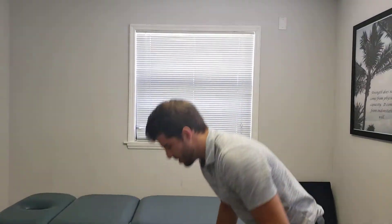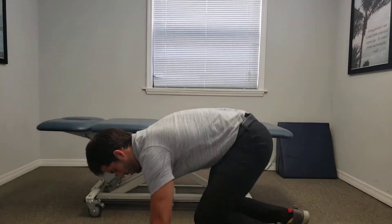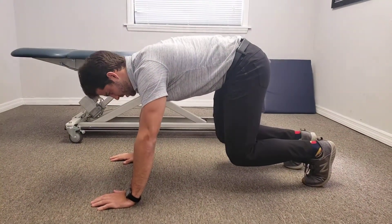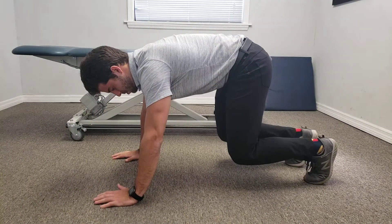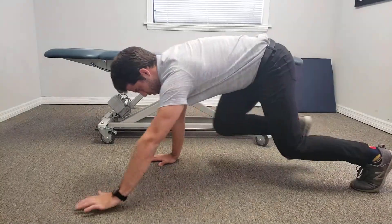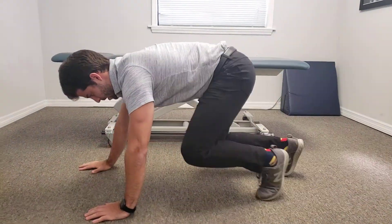We're going to go over the bear crawl exercise. We get into a quadruped position, knees bent and hips bent to about 90 degrees each. The key to this motion is opposition — we go left hand, right leg, like this.